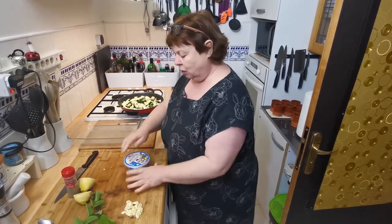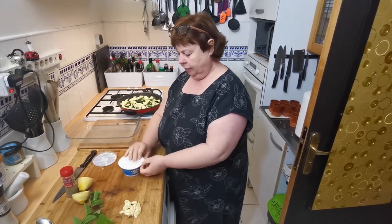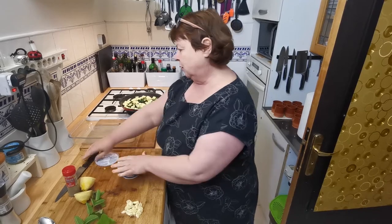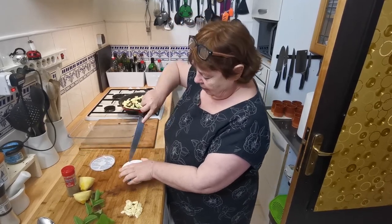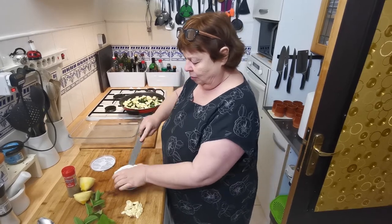I'm going to open my ricotta and I'll be using the whole tub, but there is quite a lot of vegetable there. These tubs have little tabs and there's no hope in hell you can pull on them.